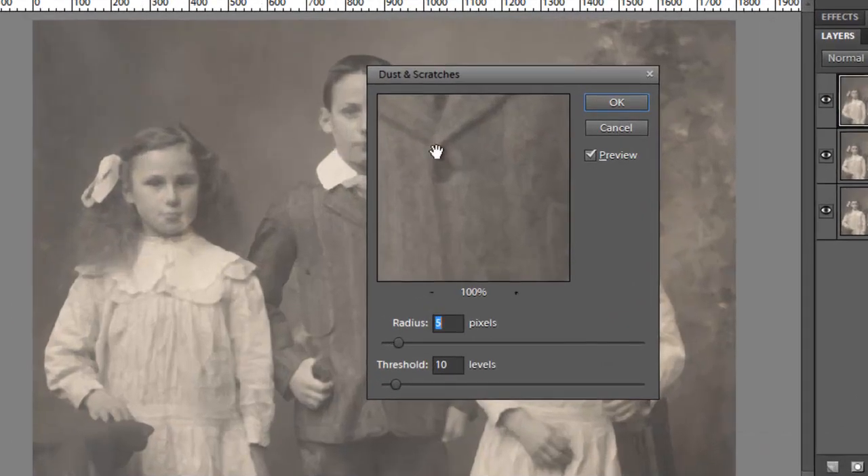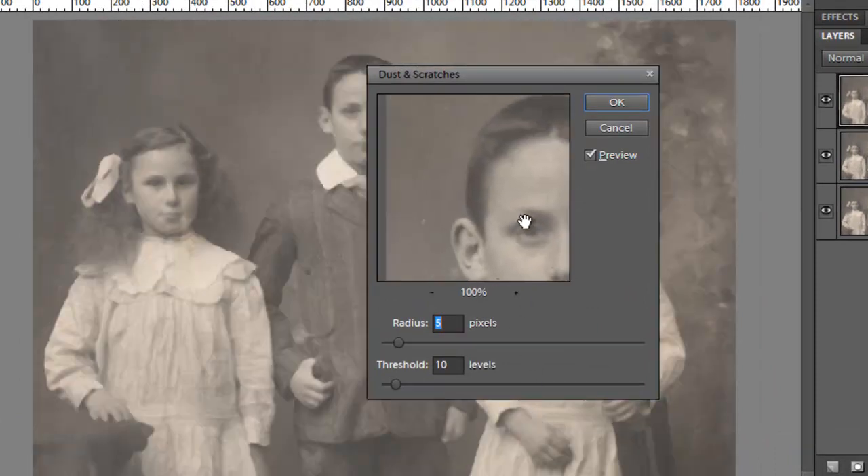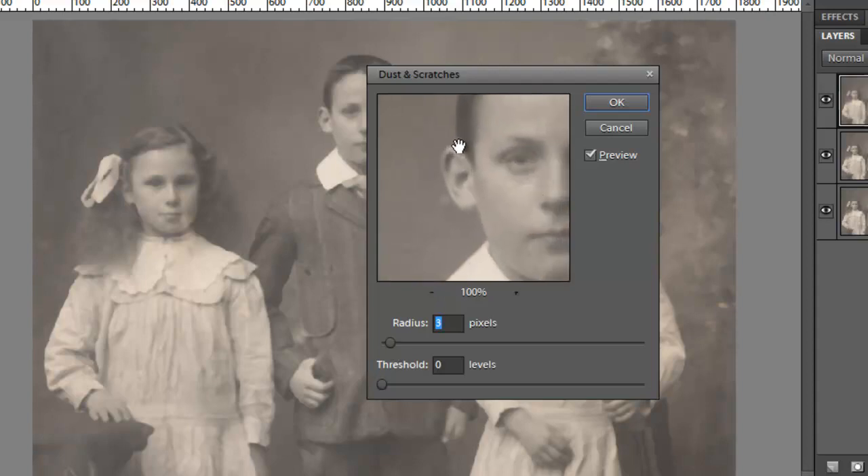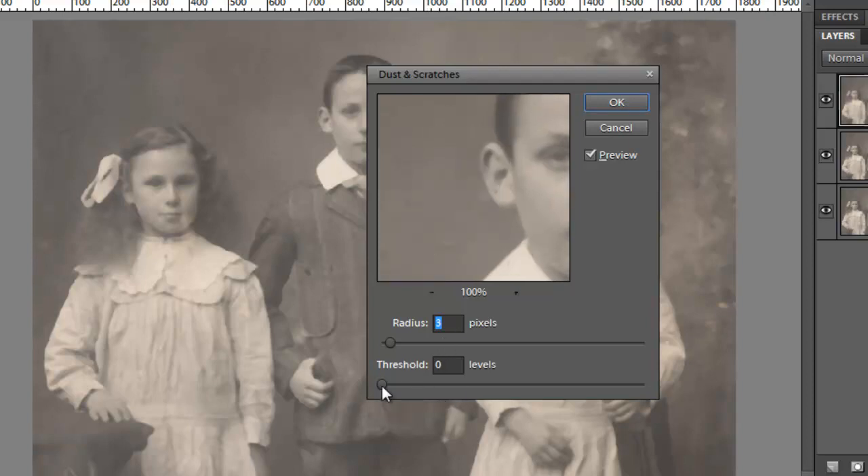In the Dust and Scratches dialog, drag down the view screen until you see the area next to the boy's head. The best way to use this filter is to first drag your sliders all the way to the left. Then use the Radius slider — drag it to the right until the dust and scratches just disappear. The Dust and Scratches filter will make everything blurry in your image. If we want to restore some of the grain that we've removed, drag the Threshold slider to the right until some of the grain reappears and the dust and scratches are just slightly present. Then click OK.